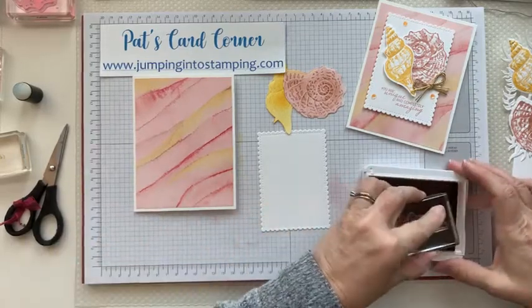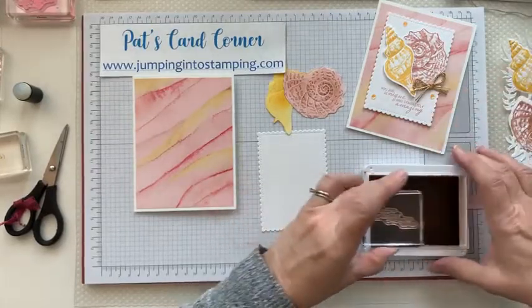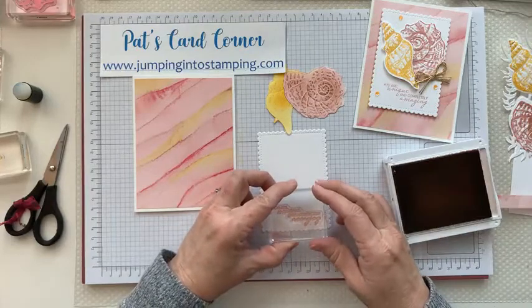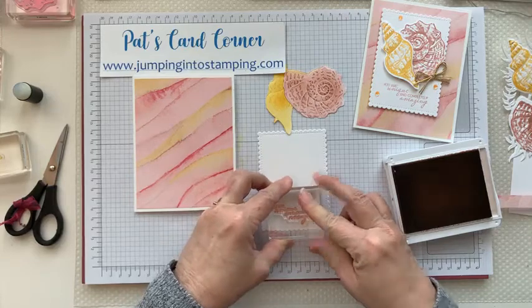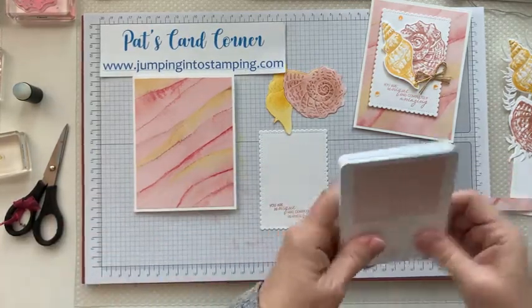You're going to want to stamp it near the bottom because we are going to put the shells on the upper part, so you want to kind of center it right near the bottom. There you go. Close that up.